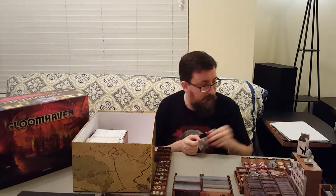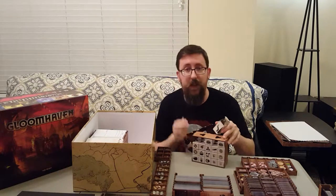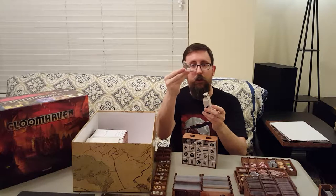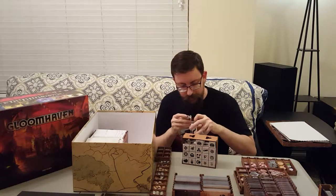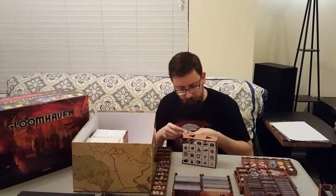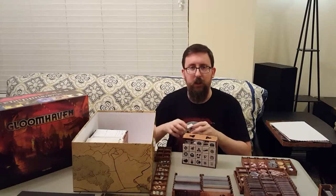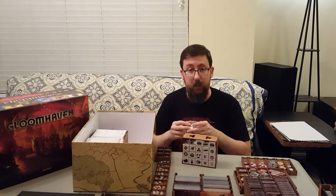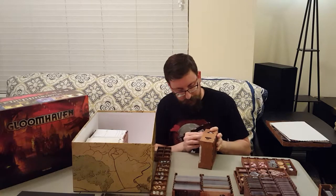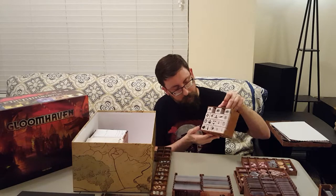Each character box has its own miniature in a little tiny box. As you unlock new characters, you'll get the minis for those characters as well. These ones aren't sealed, so you technically could peek, but it's fun not having spoilers and having the excitement of unlocking a new character and seeing it for the first time. I haven't peeked at these other than the ones for the starting characters. So there's all the miniatures — that tray goes in next to the others.